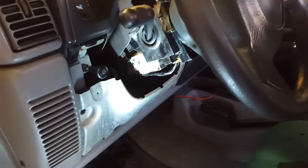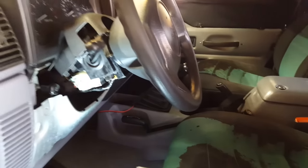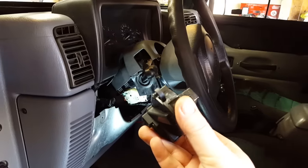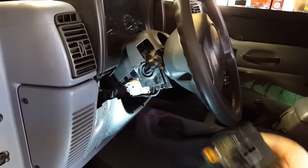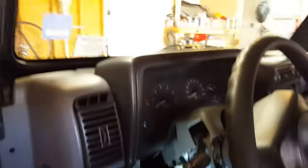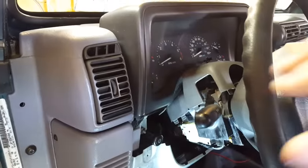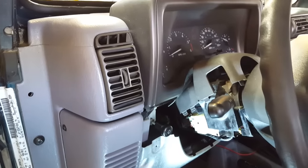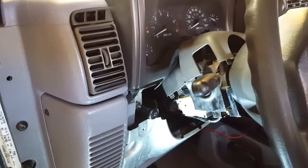Hey everybody, Invictus saying here with the Cheap Jeep. Today we're working on the starter switch. What's happening when I turn on my vehicle — go ahead and turn the key — you get sort of a dim light across the dash but it won't actually kick over or start. It doesn't seem like it's getting power.